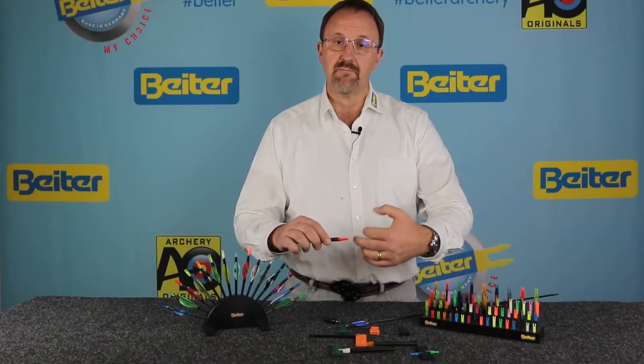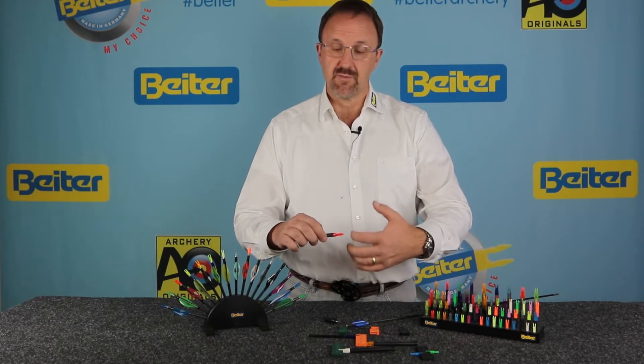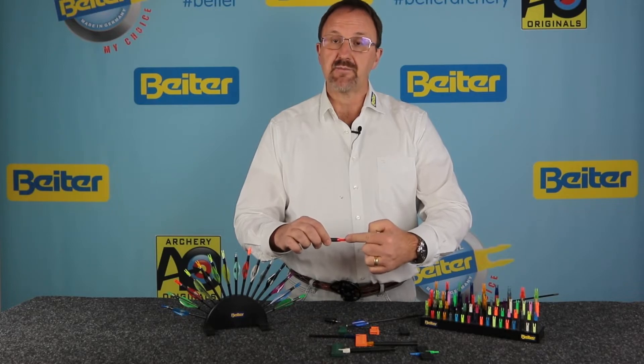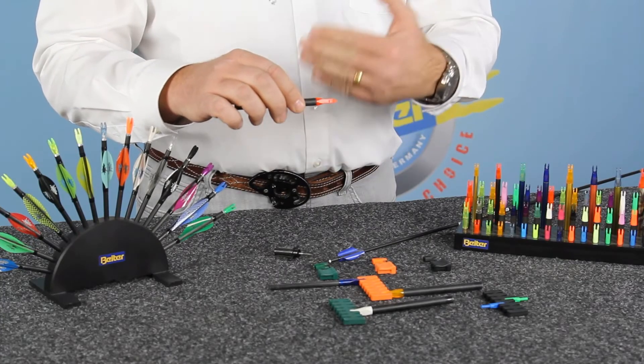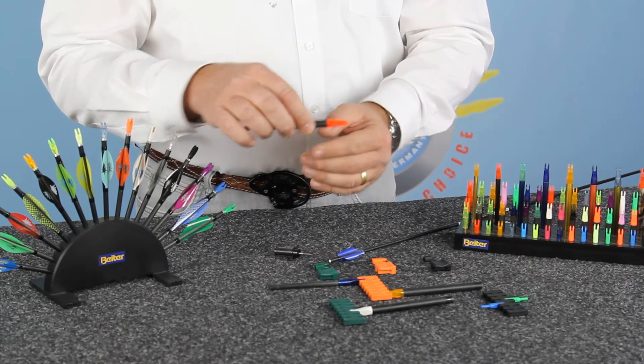That means the shot of a Mediterranean grip on the string — the normal standard three-finger or two-finger grip — gives you an asymmetric shot. And that's actually the main reason why the Beiter Nock is asymmetric.